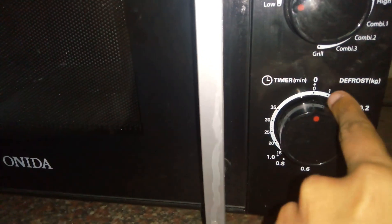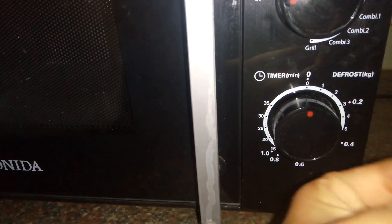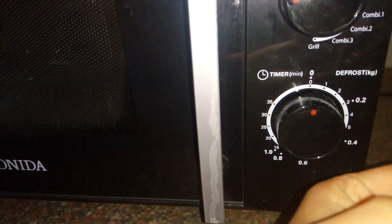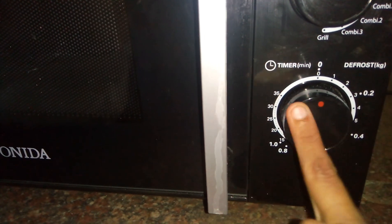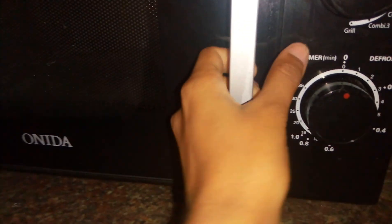I tried paneer tikka in this — for that it took around four minutes to get that nice smell of fried paneer. I have never used it beyond 35 minutes. Initially I used a regular cup like this — let me show you.